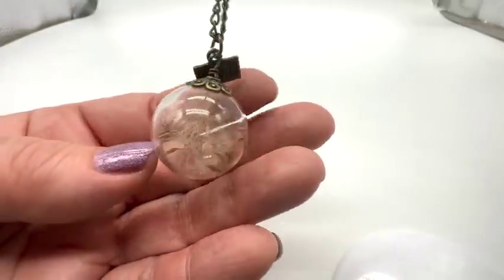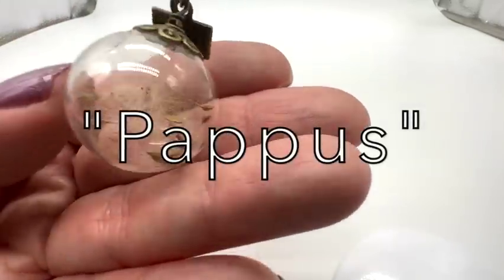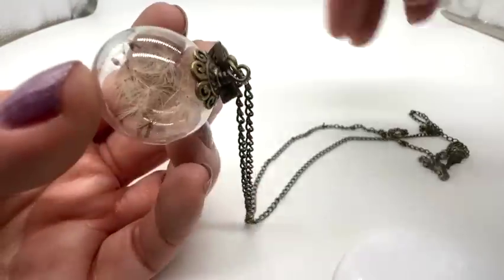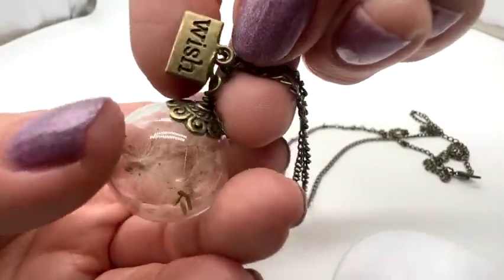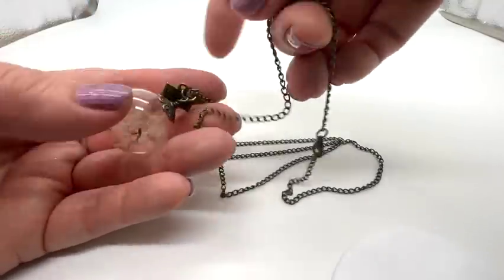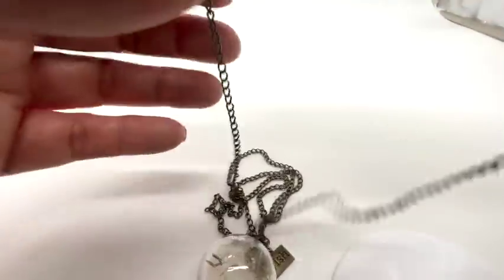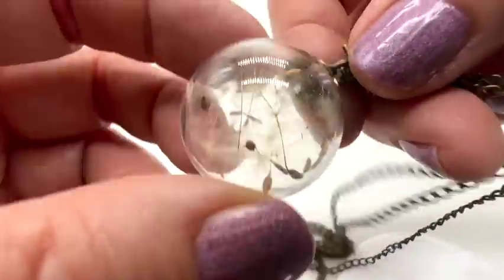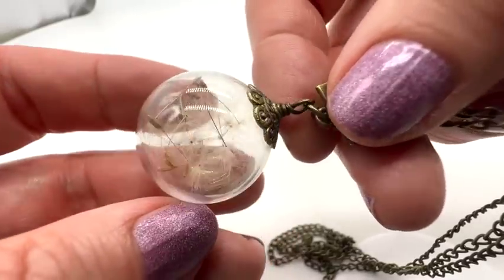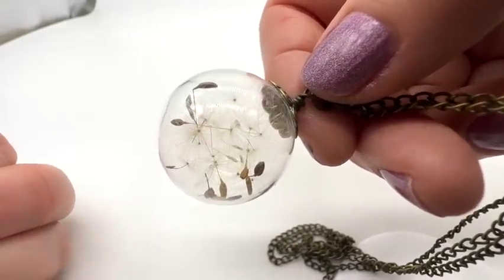There is a special word for this — I can't remember what it is, but I'll write it on the screen. These are those dandelion things — when you blow on them and make a wish. It does say 'wish' right there. This is a nice long chain, and it's glass in nice condition. I got this in a jewelry jar not too long ago. That's so sweet — make a wish.